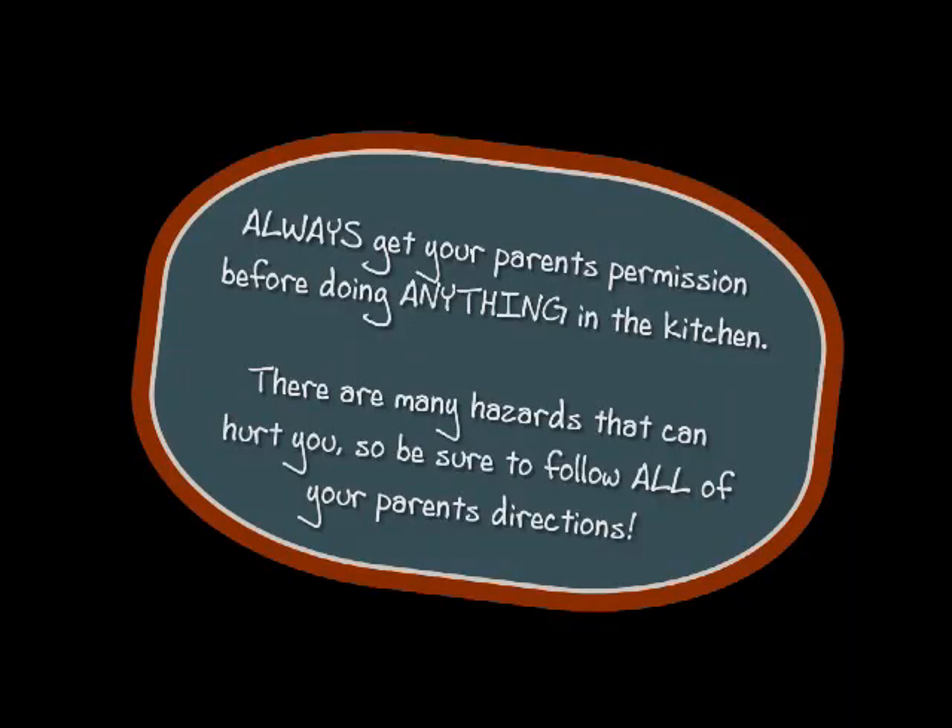Always get your parents' permission before doing anything in the kitchen. There are many hazards that can hurt you, so be sure to follow all of your parents' directions.